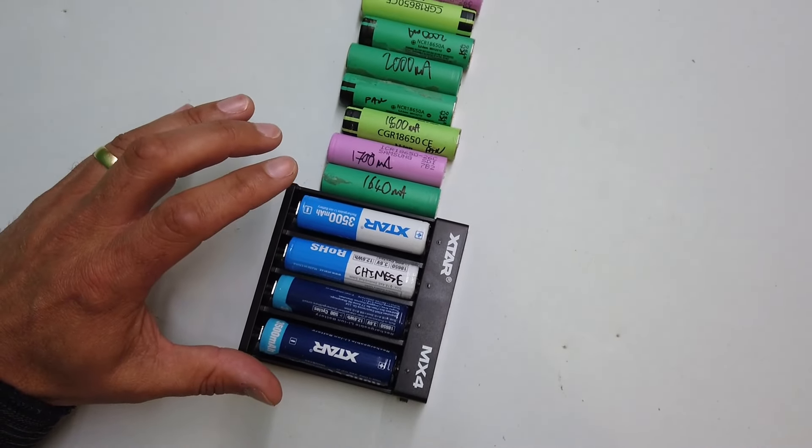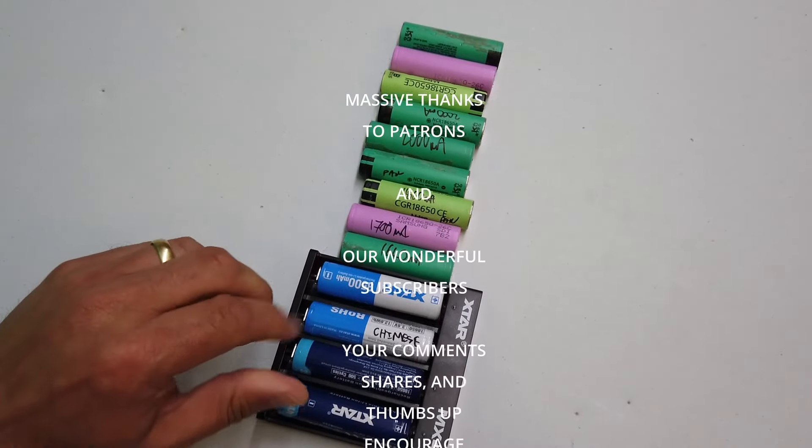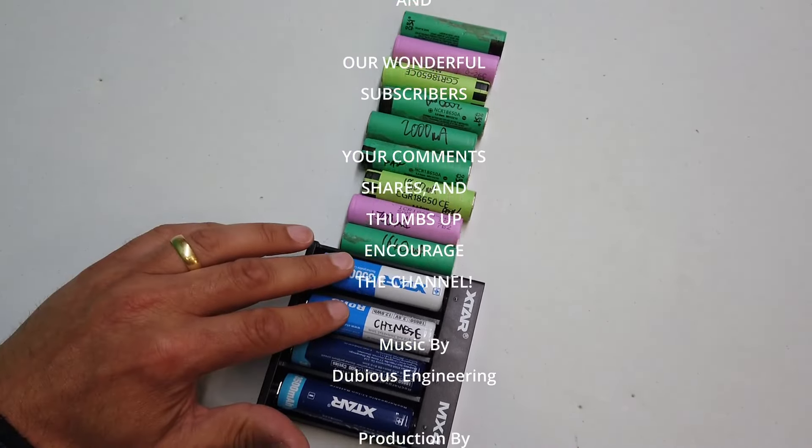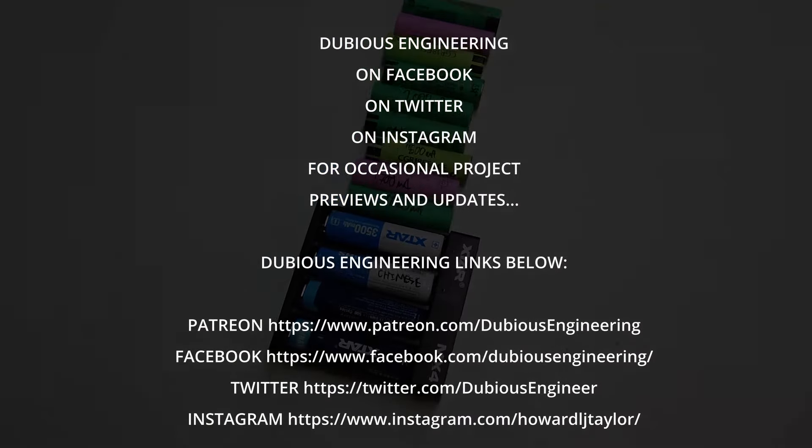Anyway, as always, ladies and gentlemen, thanks ever so much for watching. These X-Star batteries aren't bad — that's what I want to say. Thanks ever so much for watching. Take care, have a wonderful week and weekend. We'll catch you in the next video. Cheers and beers, bye for now.